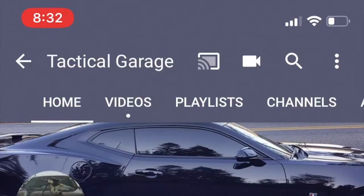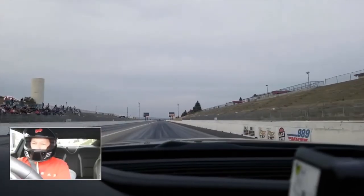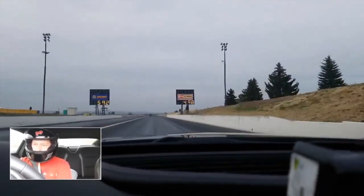Another guy I want to shout out is a pretty small channel — he's also got a Whipple Supercharged Camaro. His channel is Tactical Garage and his name is Rob. He's got a black 6th-gen Camaro with a Whipple Supercharger putting down really good power — he's really close to the 10s and does some drag racing. He has a lot of how-to content too; I watched some of his videos to familiarize myself with the Whipple setup. He recently did an LT4 fuel system on his 6th-gen — super humble, down to earth guy. Go check him out and get his subscribers up.